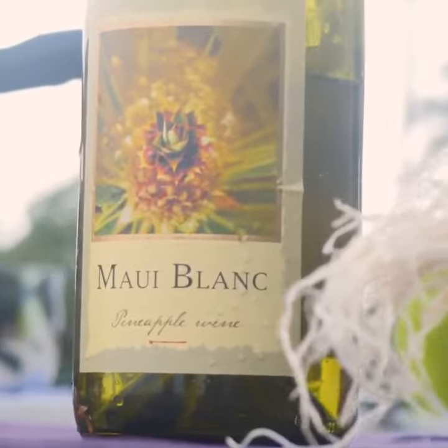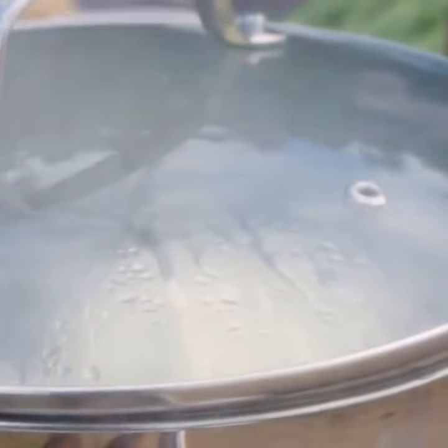To make our custard, we mix enoki mushroom, Maui wine, and dashi. Steam low and slow for 20 minutes.